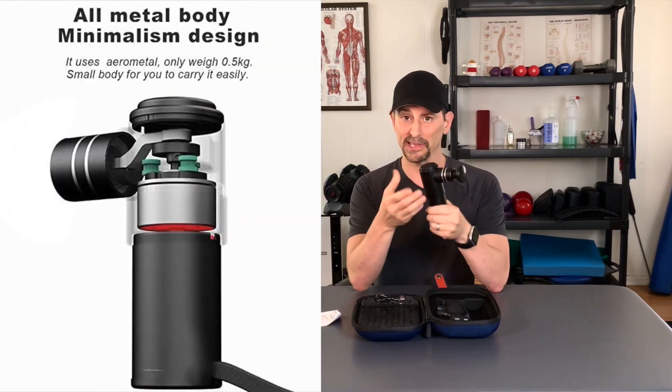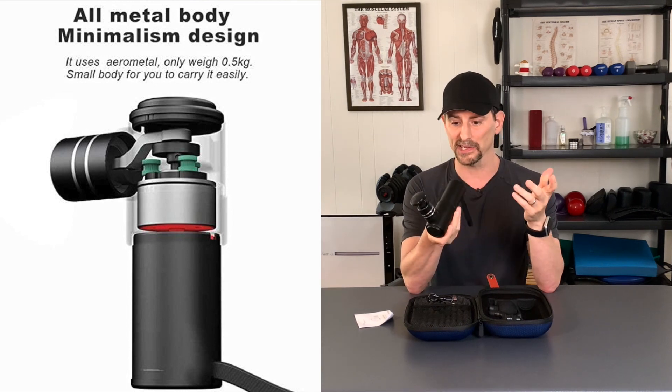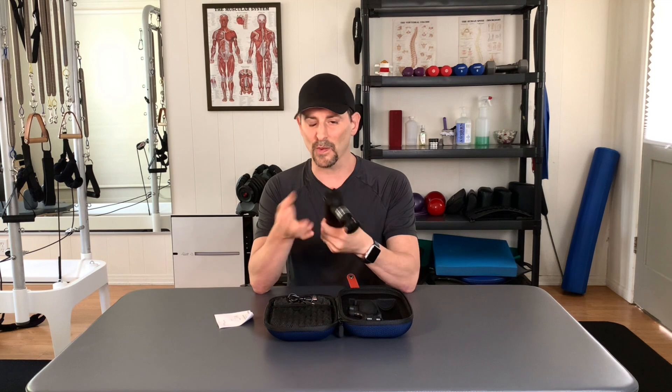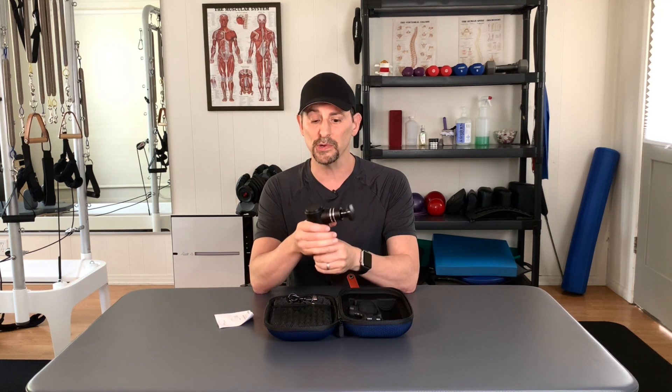This thing is all metal. The entire thing is metal, except for the attachments. It is solid — it is not going to just fall apart on you. And you can really tell that by the sound. Right when I turn this thing on, there's no shaking parts, there's nothing rattling around. It is smooth. It is quiet.